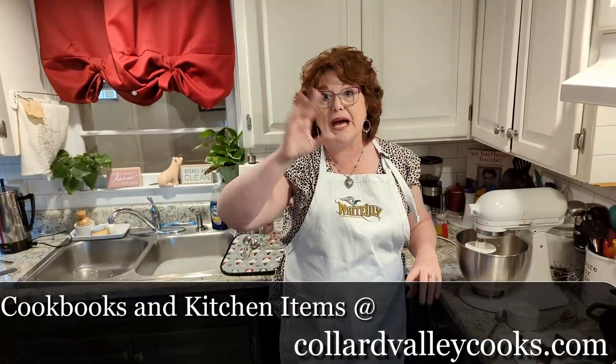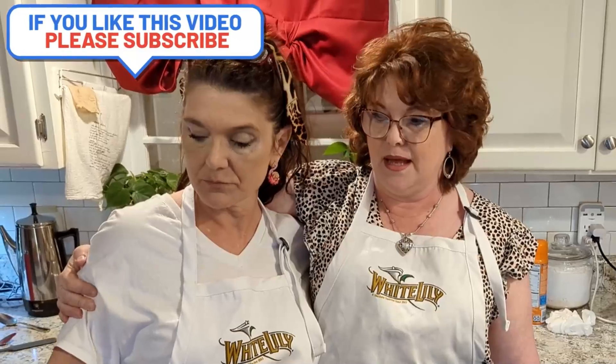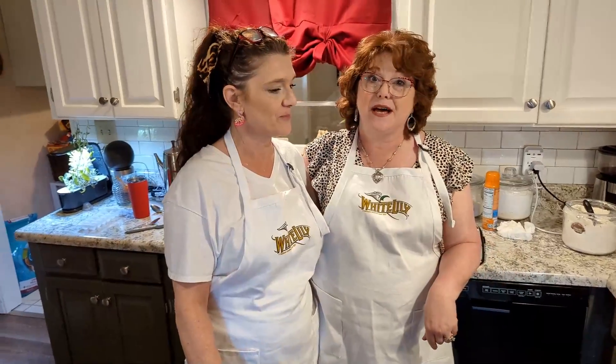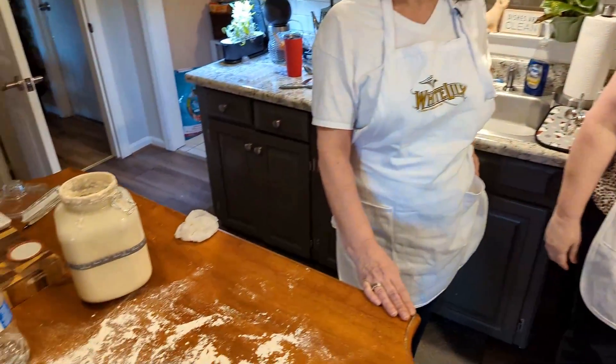Our timer went off — it's been five minutes. We're going to start this up and add two and a half cups of flour, plus a half cup of our sourdough starter. Melissa can get that out for us real quick.